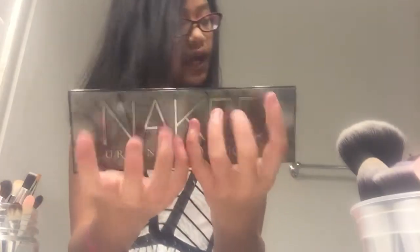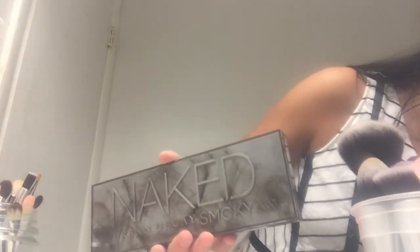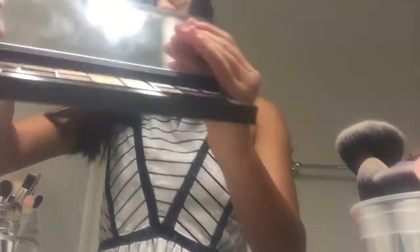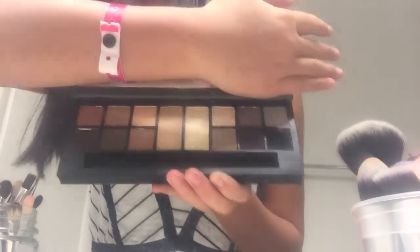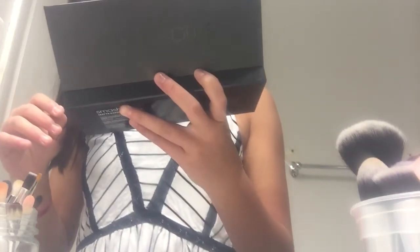So I'm done with the smoky eye. The next thing I'm going to do is take this Smashbox bag — I heard it was super expensive and my sister got a really good deal. I'm going to do this Smashbox thing. These are all the different colors. I'm going to take a big brush and do a pale one.